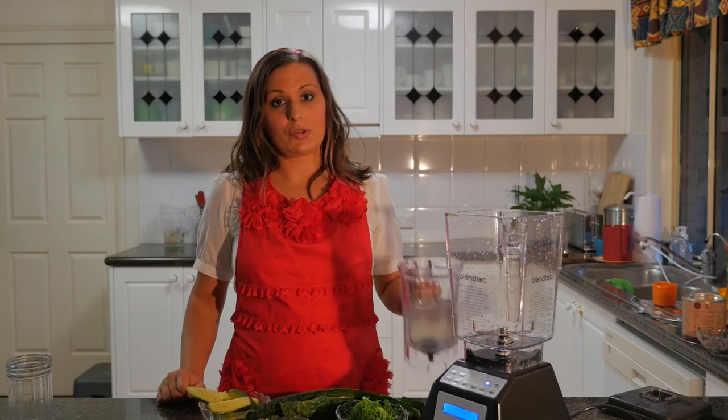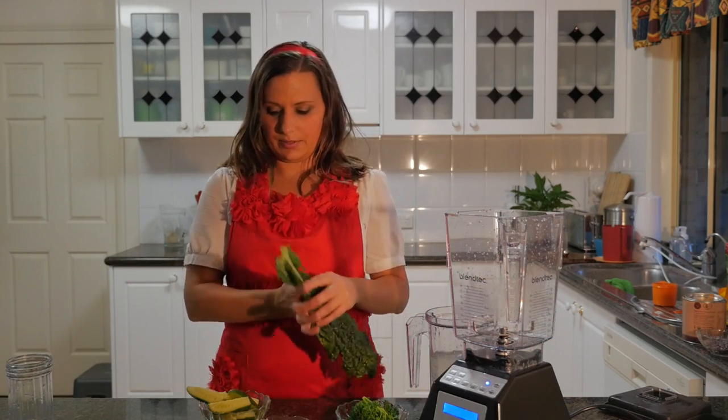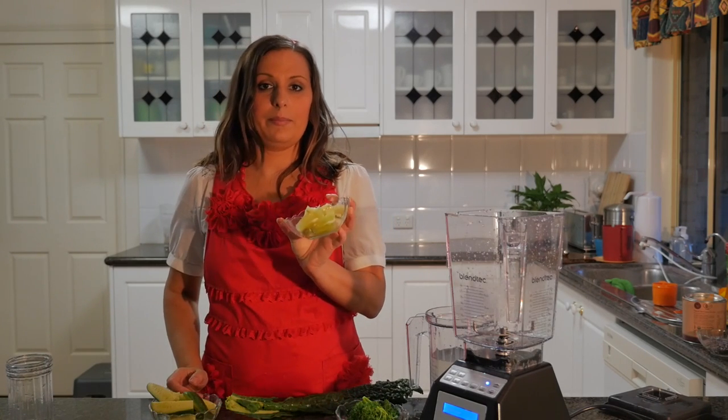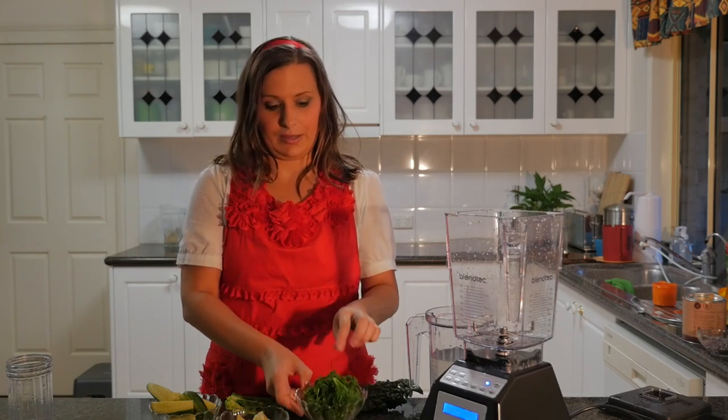Here are our ingredients: two cups of coconut water, two kale leaves, about half of a cucumber, one lime, one lemon, and a handful of parsley.